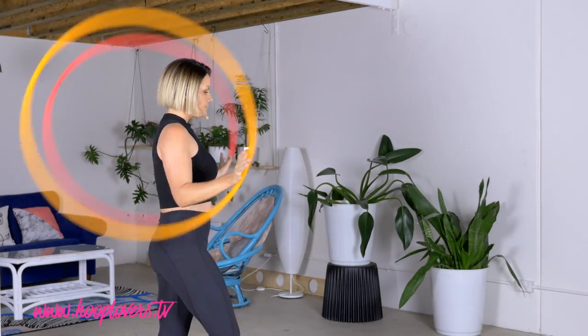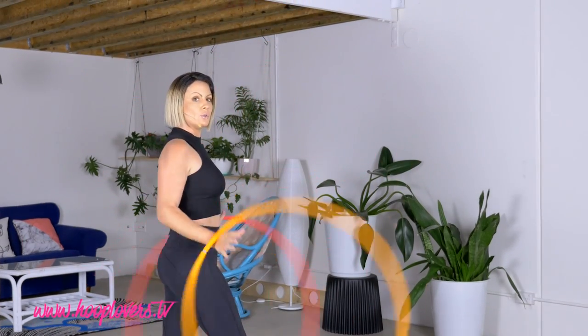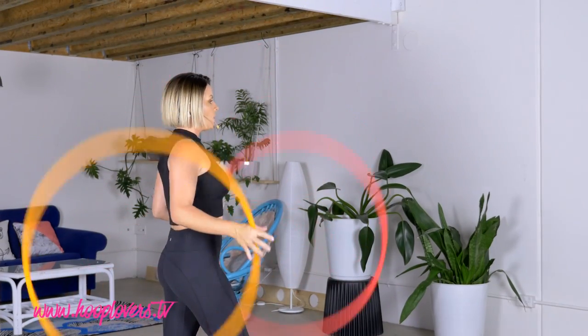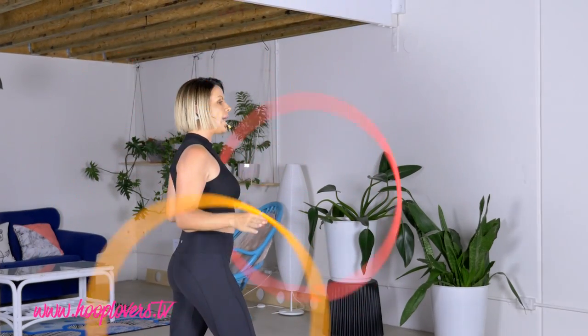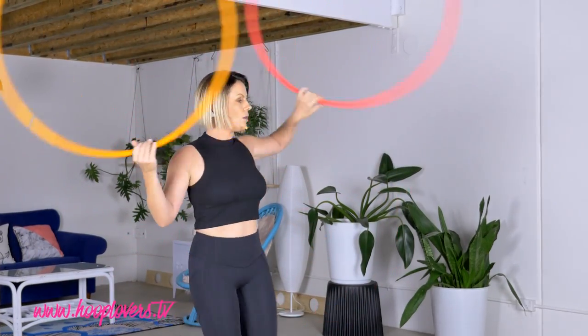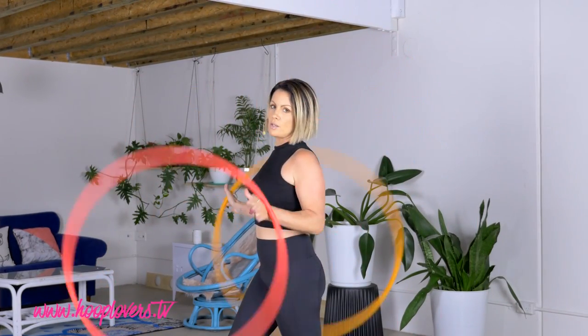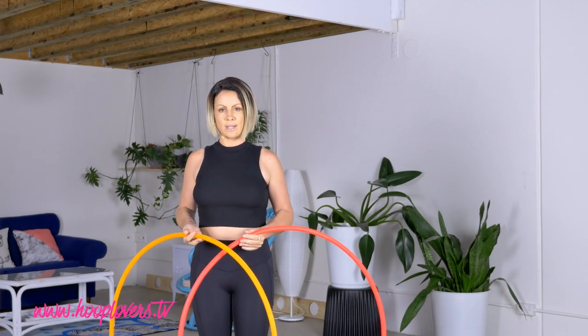Let's break it down. What's going to happen is we're going to be spinning two hoops in opposite directions and we're going to turn from one side of the room and do a 180 to go to the opposite side of the room. Now there are other tricks that you can transition in between that, but we're just going to go for the 180 degree breakdown.